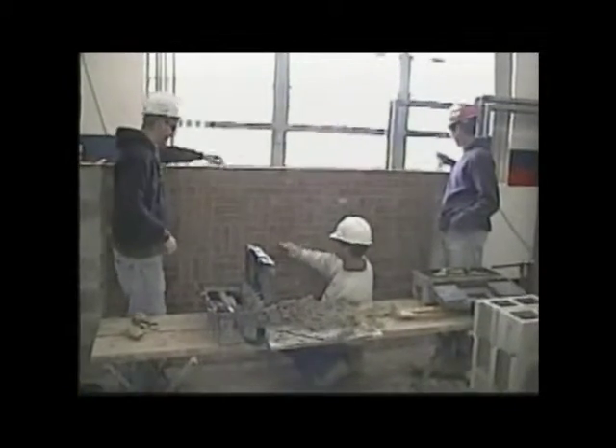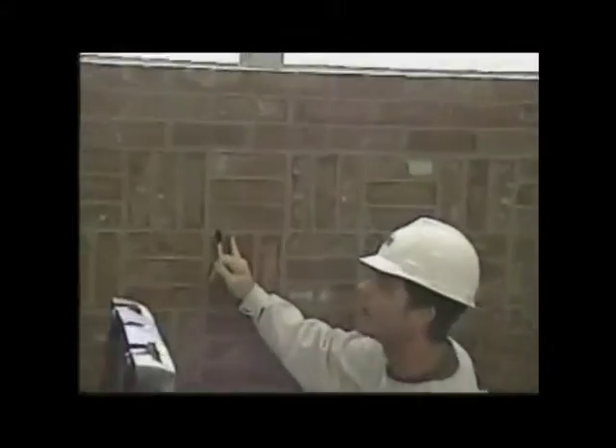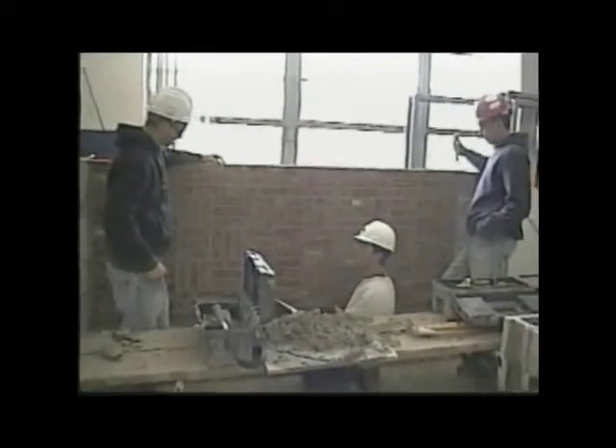One thing you guys gotta watch is this one got leaning a little bit on you. You can see how tight you are right here — a little big gap, it kind of moved over on you. The rest of them all look pretty good, I can't really find anything. But this right in here got a little weird, so watch that, because people will pick that up.